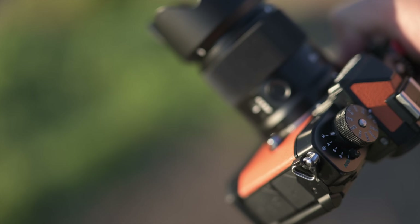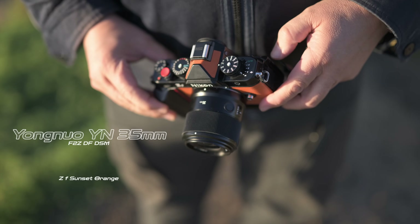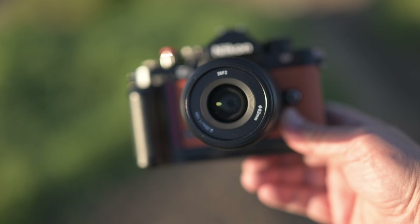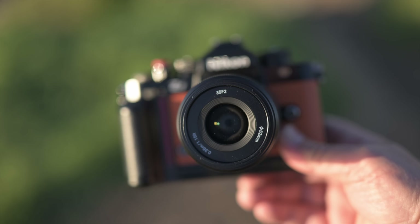It does have a switch on the side so you can go between autofocus and manual focus. It's a simple lens — there's not much to it, but it's an affordable lens, it's Z-mount, it's full frame, and it is fully automated. This is a brand new lens from Yongnuo. On American websites you'll see this lens sitting at around $299 US dollars, which brings it in at around $450 to $500 Australian dollars.